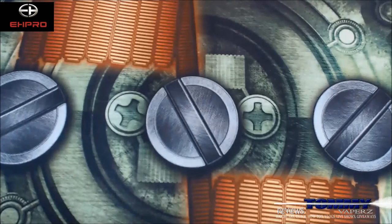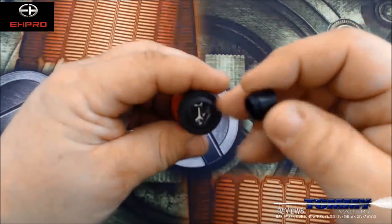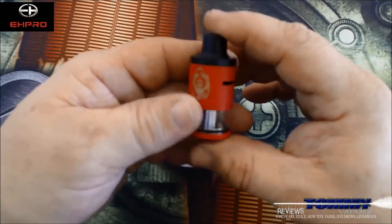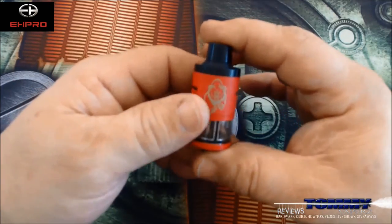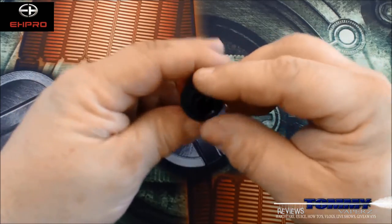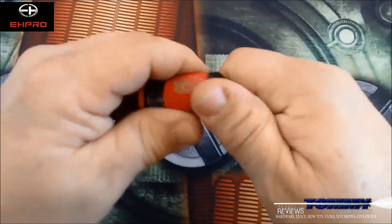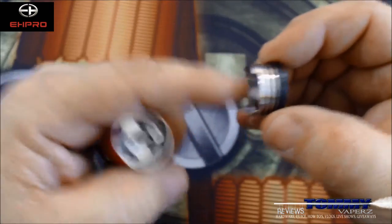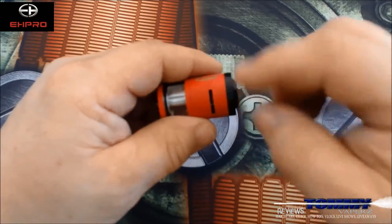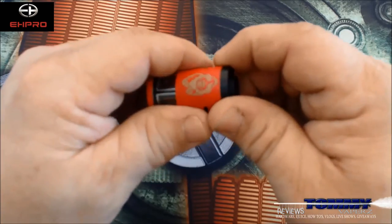Let's go back to the tank and break it down, then we'll throw a build into it. Here are all your components. The drip tip is not a standard 510 — it looks similar to the iJoy Limitless tank but there are differences. It's not standard 510, but it is very comfortable in your mouth and has a nice bore all the way through. Your top section handles the airflow, and it is only for dual coil — even if you're only using one coil, you'll still have both airflow sides.